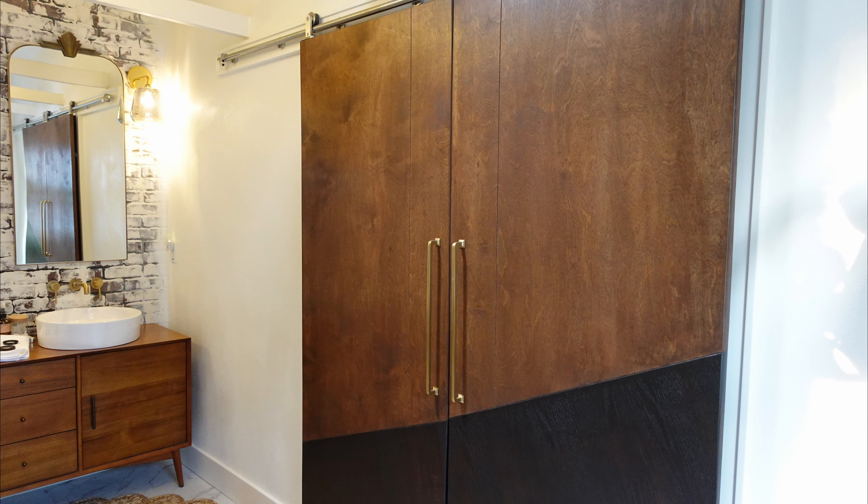Hey everyone, Dan Johnson here. I'm the Jack of All Ministries, here to help you make it happen. Today I'm going to show you my most recent project, which is finishing some really cool modern barn doors in our upstairs bathroom.